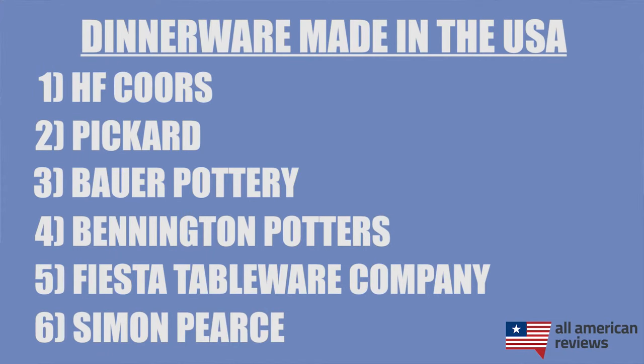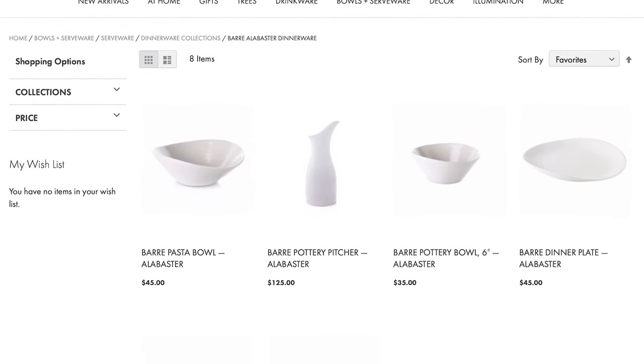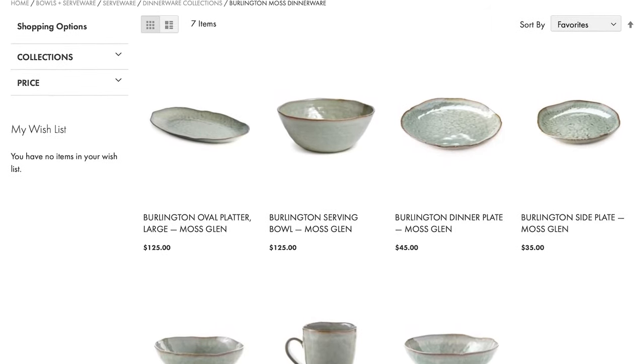The last brand I'll cover in today's video is Simon Pierce. We stumbled upon this brand last year and I really like a lot of their options for a more modern feel to your kitchen or dinner table. Their Alabaster series is a crowd favorite and I also really like their Burlington collection, so if you're looking for a more modern feel, definitely check out Simon Pierce.